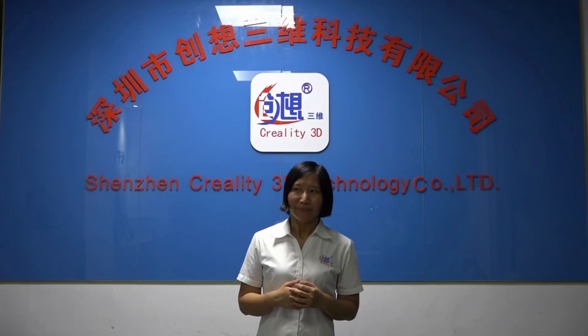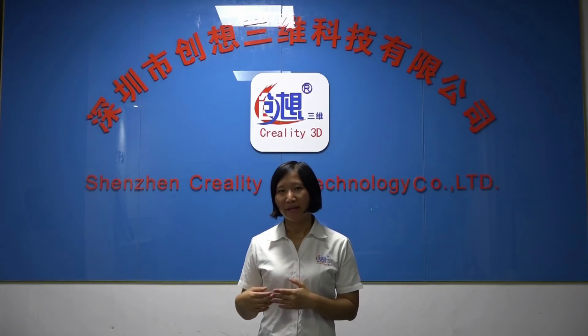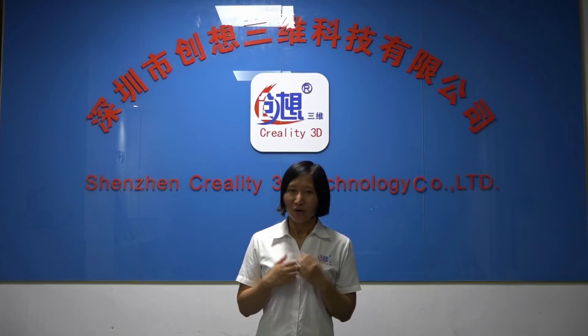Even though we are not doing good with CRX, we believe that we will make it better and better in the coming items. Please be more patient and confident in us, in Creality.